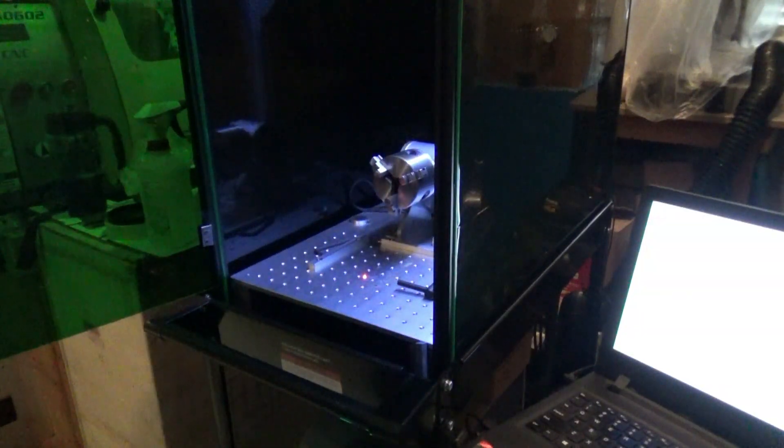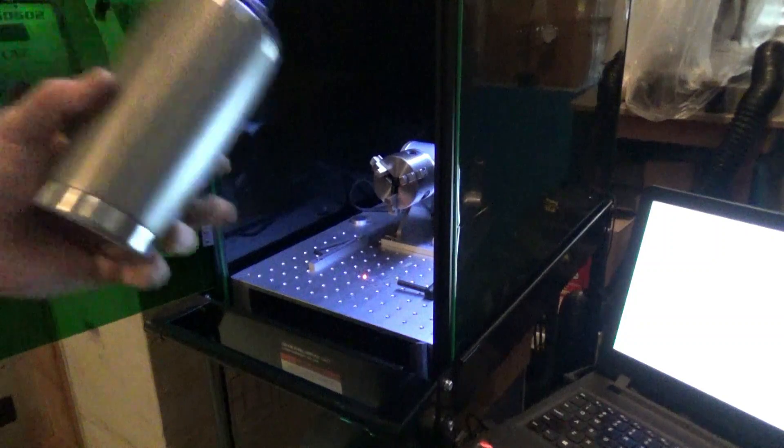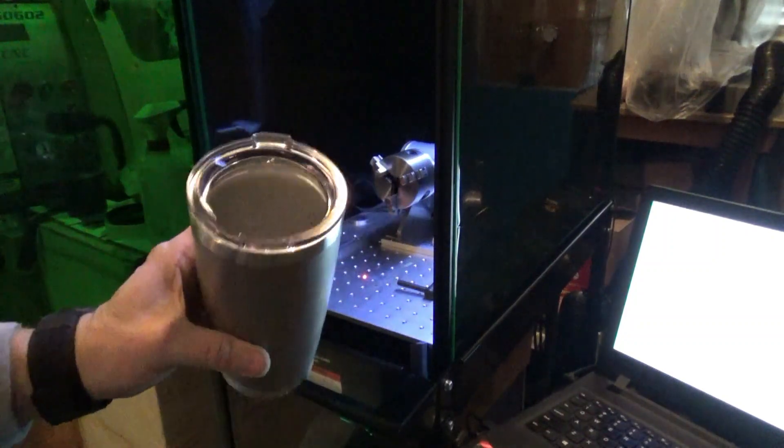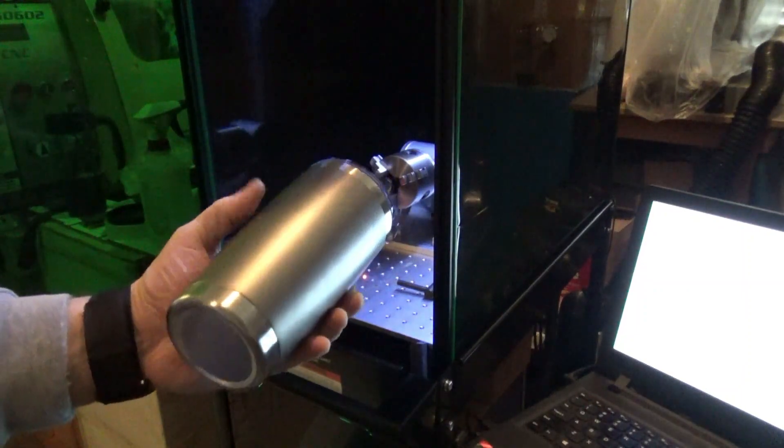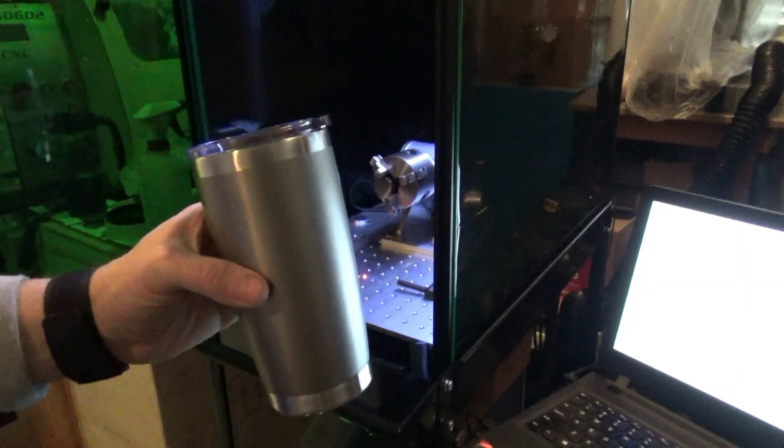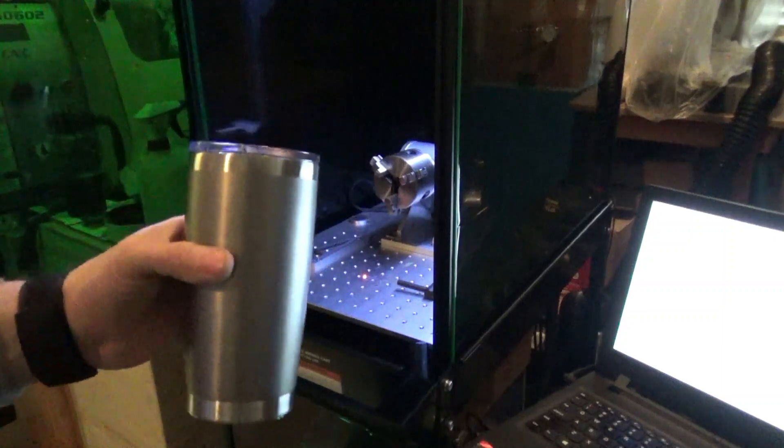Here we are today and we're going to be working on some last-minute Christmas gifts for the holiday season. I picked up some of these tumblers off Amazon and today we're going to be doing some laser engraving on these tumblers for holiday gifts.